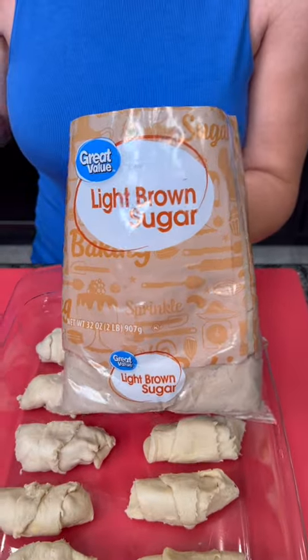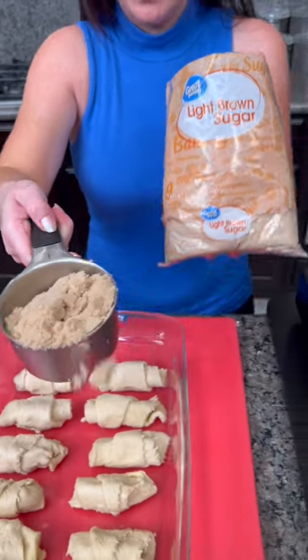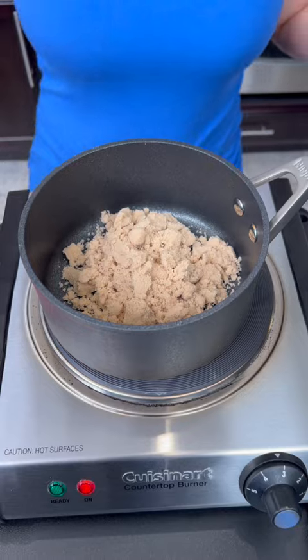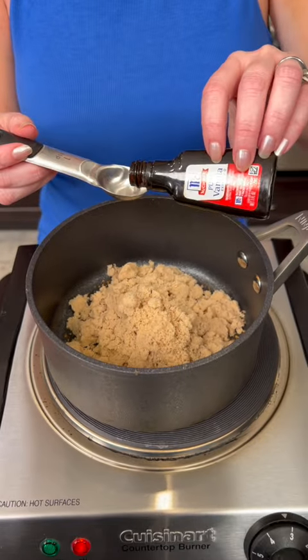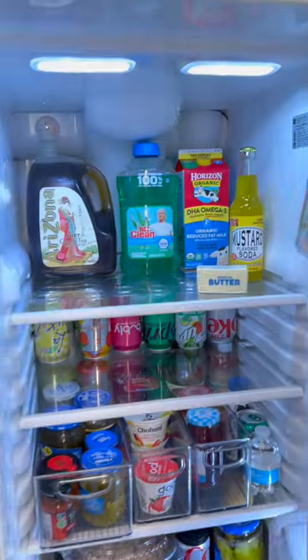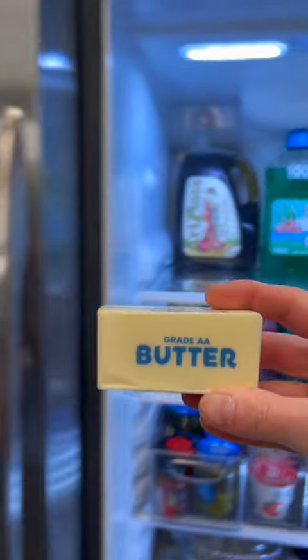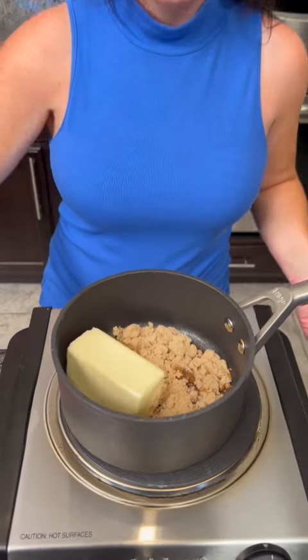Now we're going to take some light brown sugar — we're going to end up using about three quarters of a cup — and that's going to go into our pan. Now we're going to take one teaspoon of vanilla extract, that goes in, and also some butter. We're going to take that entire stick of butter and that's going to go in there as well.